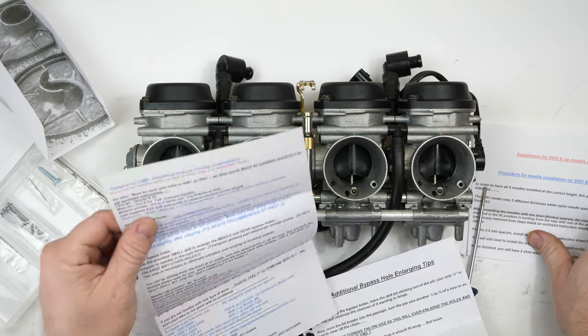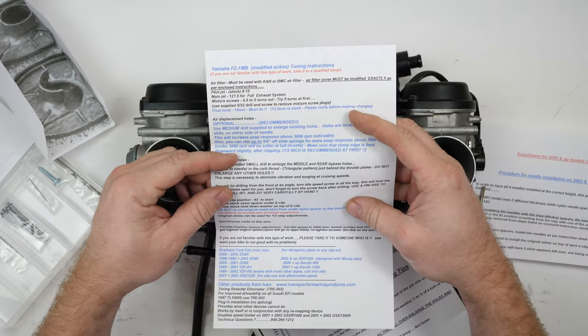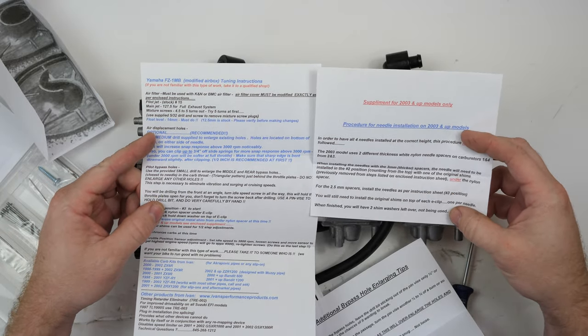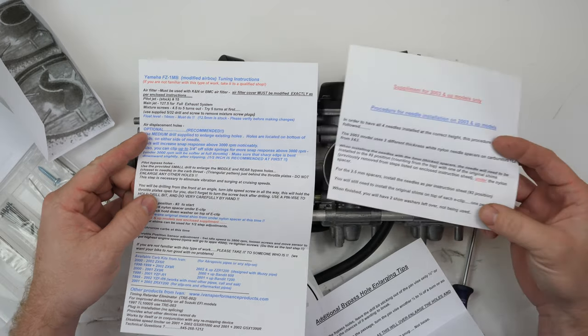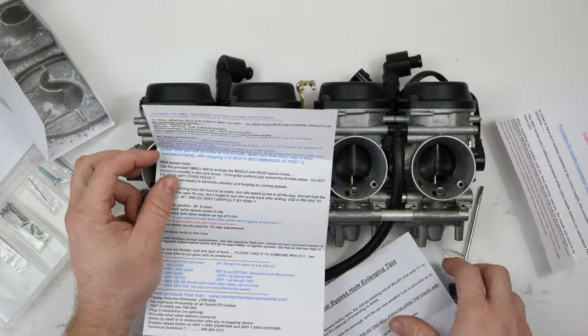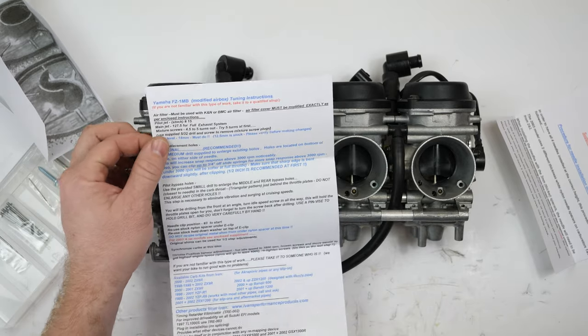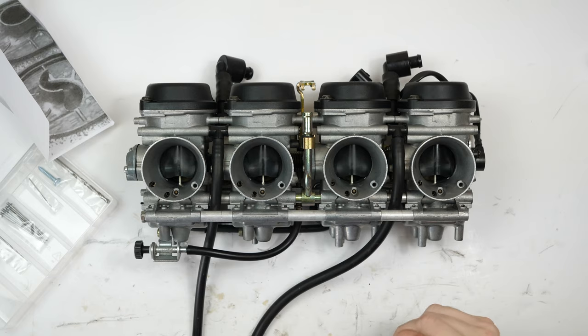There's quite a bit of paperwork in here. Since I have the 2004, it'll have the 2003-and-up model supplement, so I need to read that. There's also another one for additional bypass holes, so I need to read that too.